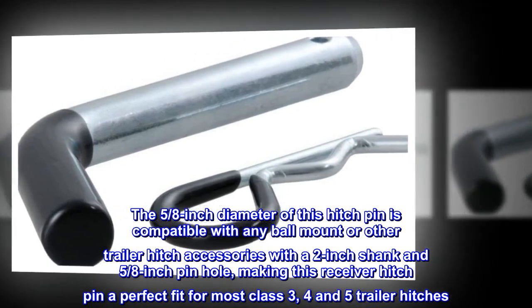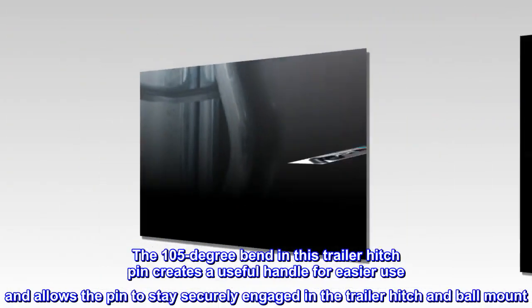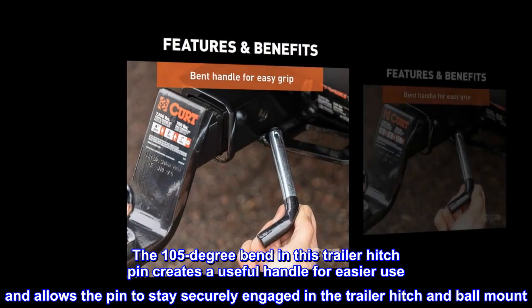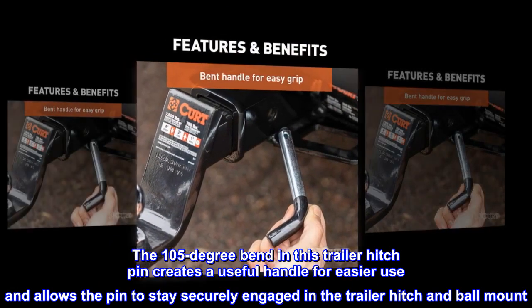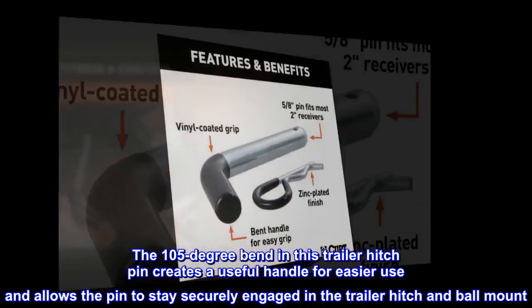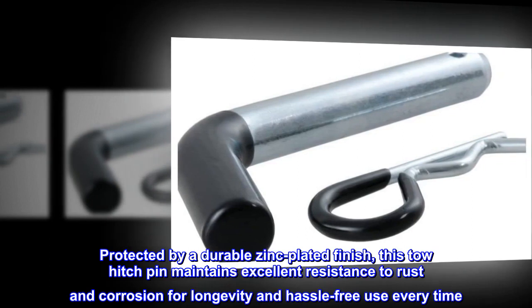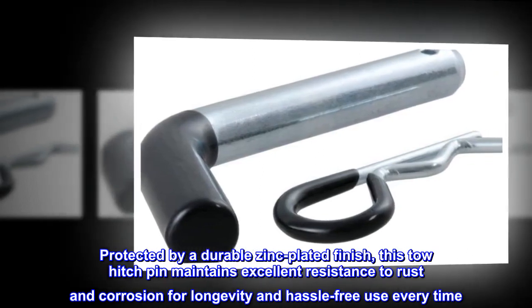Making this receiver hitch pin a perfect fit for most class 3, 4, and 5 trailer hitches. The 105-degree bend in this trailer hitch pin creates a useful handle for easier use and allows the pin to stay securely engaged in the trailer hitch and ball mount. Protected by a durable zinc-plated finish, this tow hitch pin maintains excellent resistance to rust and corrosion.